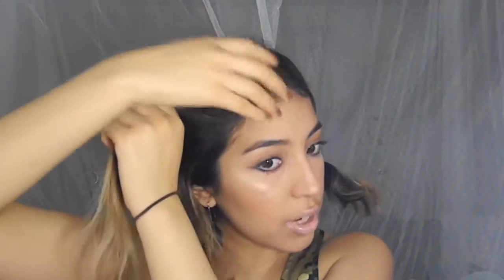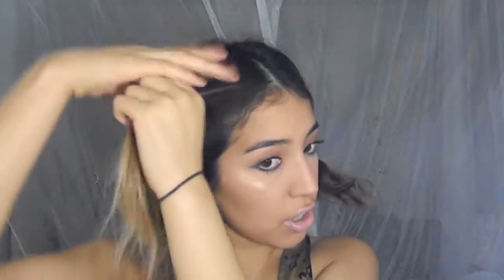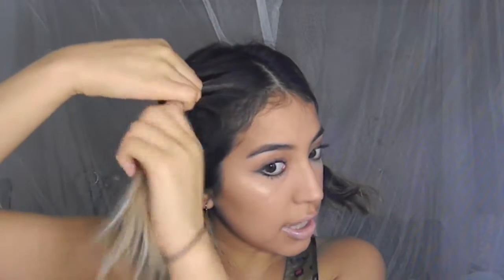Here you're going to go diagonally because your braid is going to go from this corner to the back. So you want to start and grab like a triangular piece here and that's going to be the piece that you start off with. So you split it in three sections and then the middle section is always going to be under the outer sections.